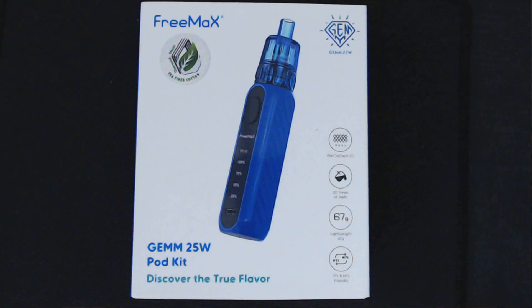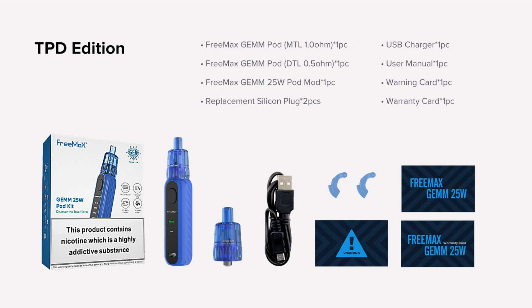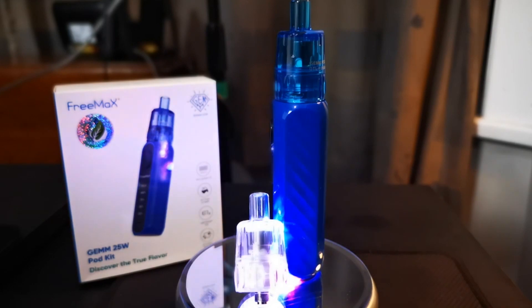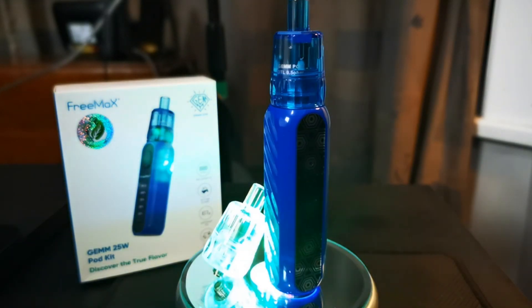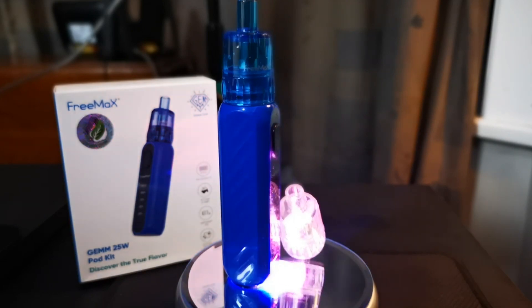This is the front of the box, this is the back of the box, and this is all you get inside — that's simple. It is plastic fantastic but it's so light — 67 grams. It comes in four different colours: white, black, red and blue.